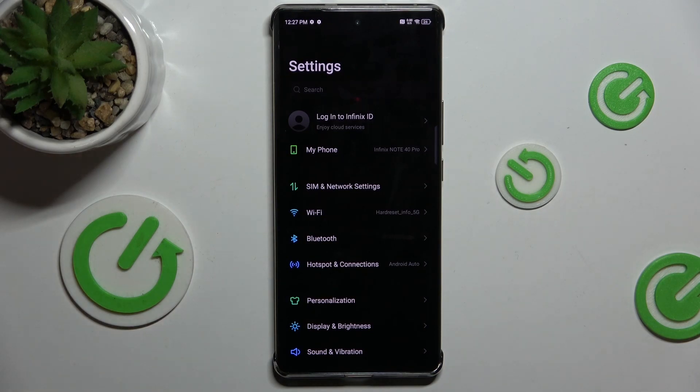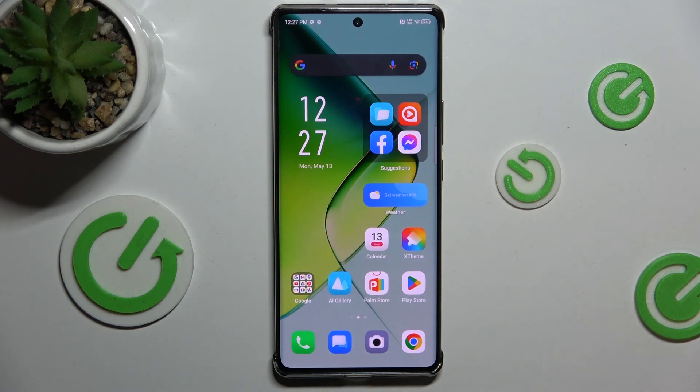Hello, in this video I'm gonna show you how to unlock your device via fingerprint when the screen is turned off.